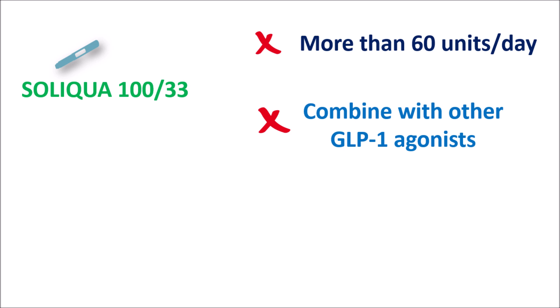We have different types of GLP-1 receptor agonists like semaglutide, liraglutide, and dulaglutide. These GLP-1 receptor agonists should not be combined with Soliqua because Soliqua already contains a GLP-1 agonist. Similarly, while using this injection, to prevent allergic reactions at the injection site, it is advised to rotate injection sites with each administration.